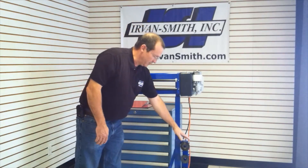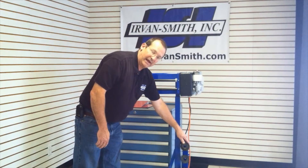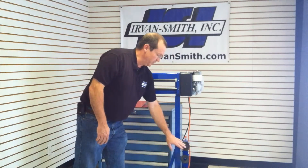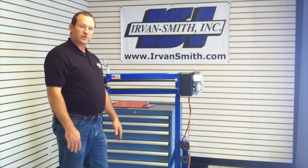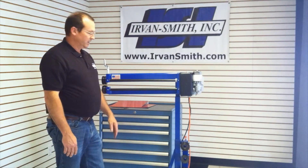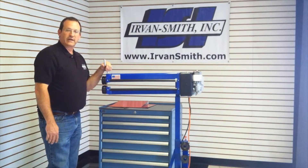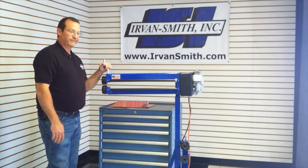We also have an available mandrel rack as an option, where you can store your different shaped beads and mandrels until you're ready to use them. We'll show you those different mandrels in a later video, but thanks for watching.